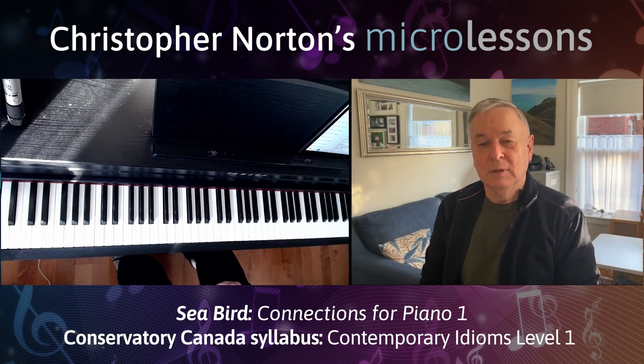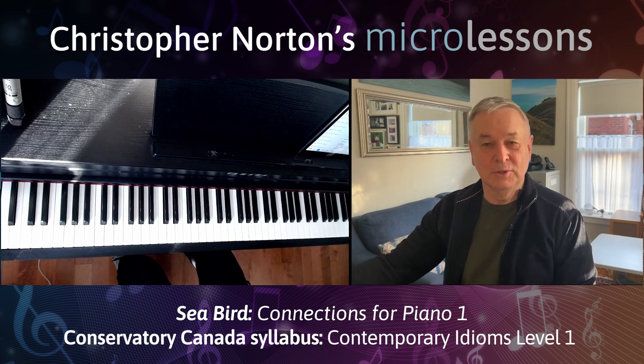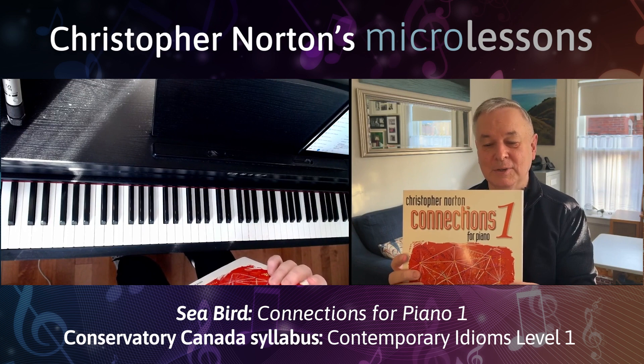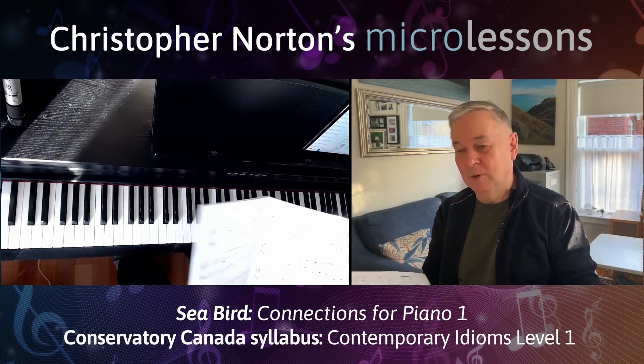Welcome to today's micro lesson, which is on Seabird from Connections 1. This is an ethereal piece, it's in 3, and it's also in a rather unusual mode, which I'll describe in a moment. But here's Connections 1, and here's what Seabird sounds like.